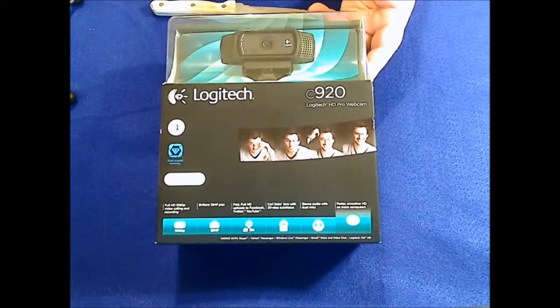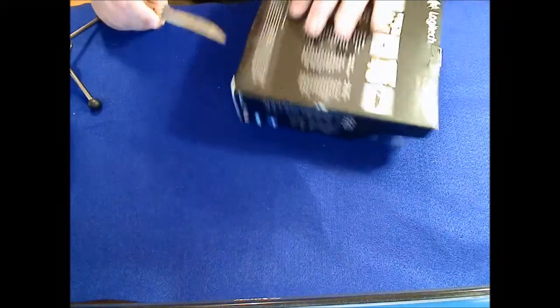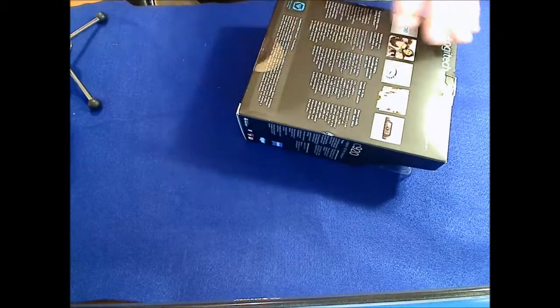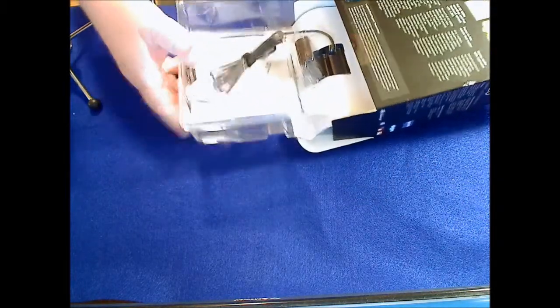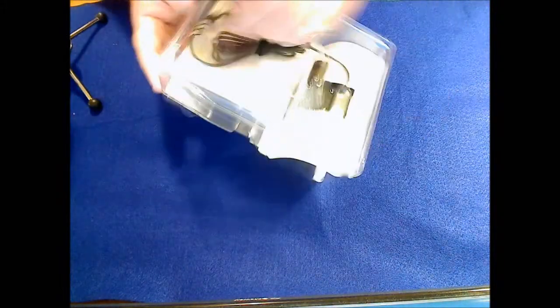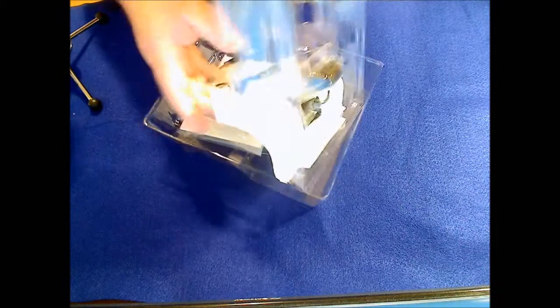Now let me take a minute here and we're going to open this thing up and see what's on the inside. We're going to go ahead and open up this little box. Just cut the tape really carefully there — make sure we don't dig into the material that's inside and destroy something. Here we go, here's our packaging for the camera. Let me see if we can take this packaging apart a little bit.